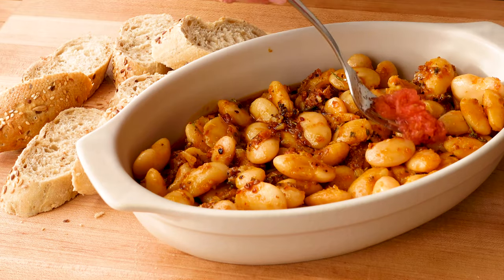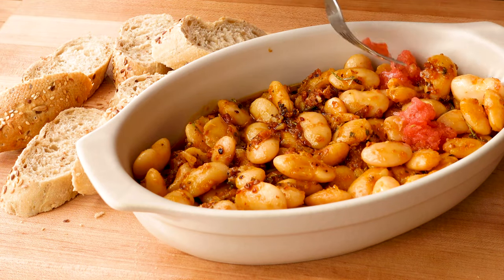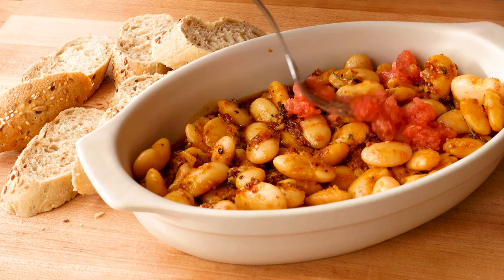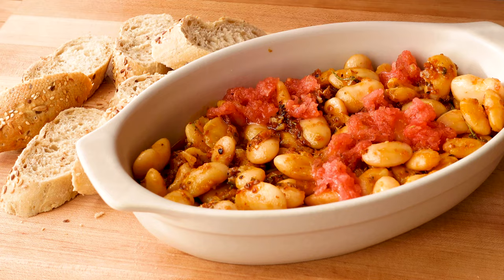You can serve this hot or room temperature. You can eat it right away or save it for tomorrow. It's such an easy dish to make ahead, and I think it's even better when the beans get more time to really absorb all the flavors.